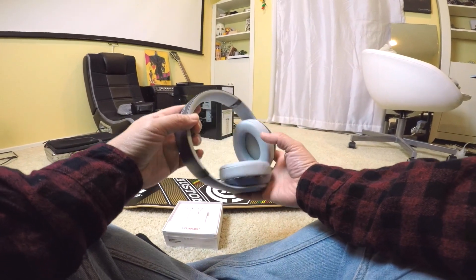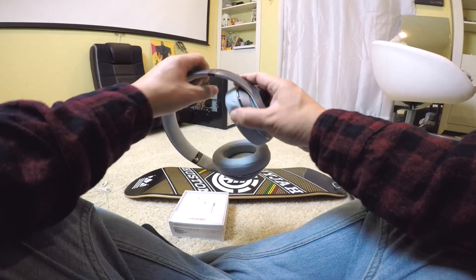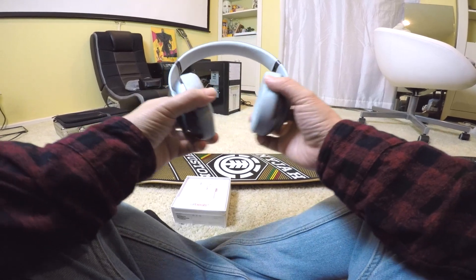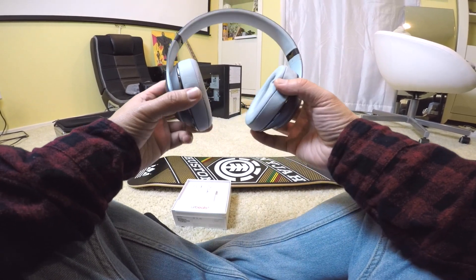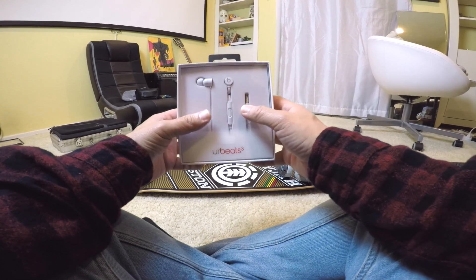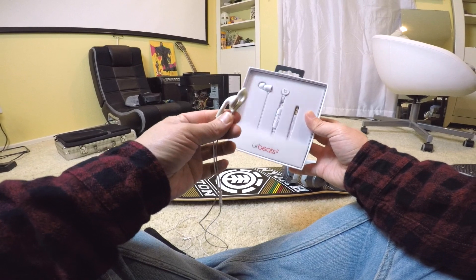Here's my old Beats — the Beats Studio. These are cool, but after wearing them for a while it gets hot in my ears and it doesn't feel too comfortable on my head. So I still like earbuds, and I went with this version. It's gonna be a lot better than these iPhone earbuds.